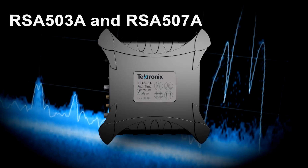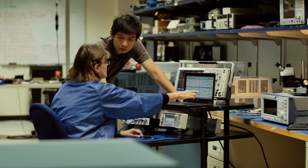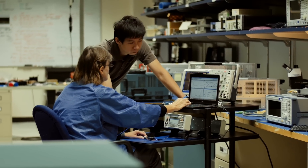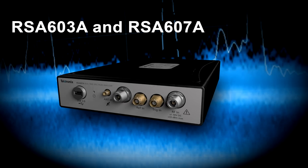The rugged RSA 500 is your all-in-one field tool — validate your designs with greater speed and agility. The RSA 600 is your essential tool for wireless analysis and popular wireless standards testing.